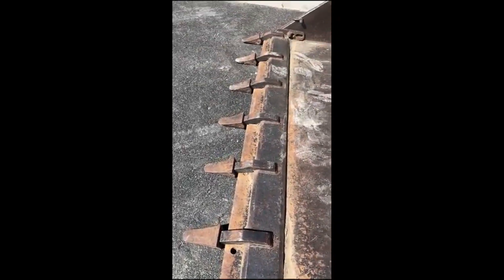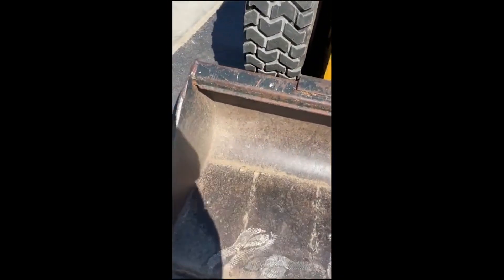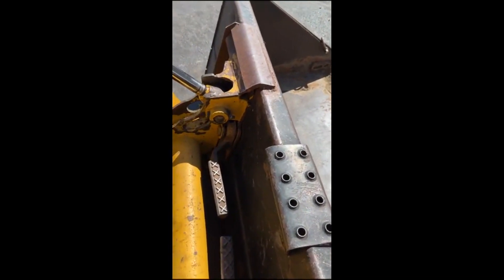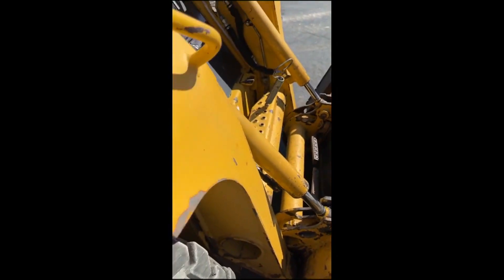If the edge has been replaced, that's fine. If it hasn't, not a surprise. Back of the bucket, it's not beat up or dinged in. It does have what I guess would be considered a universal quick coupler. The paint on the main frame, that's all original to my estimation.